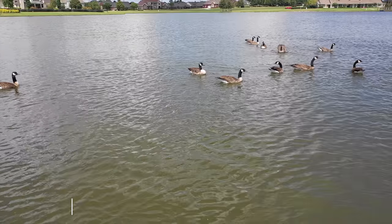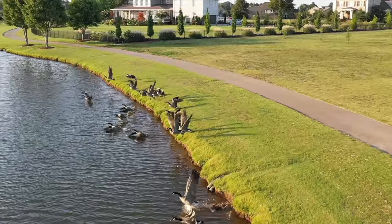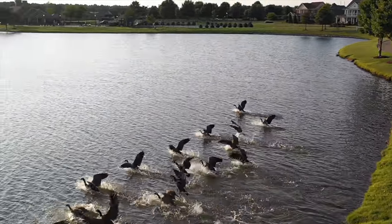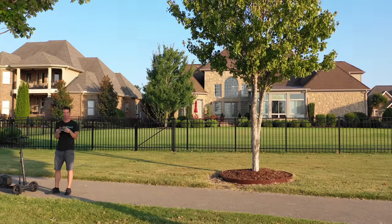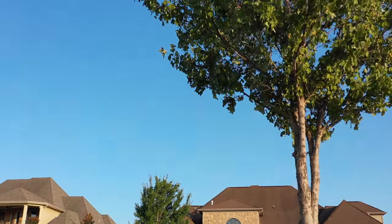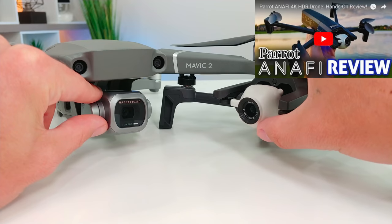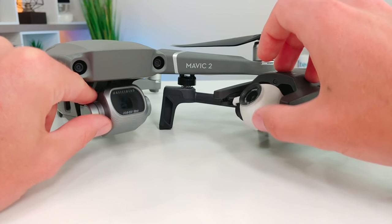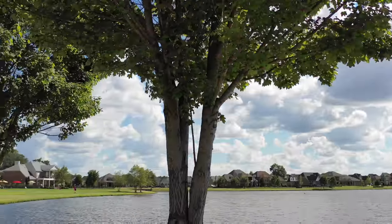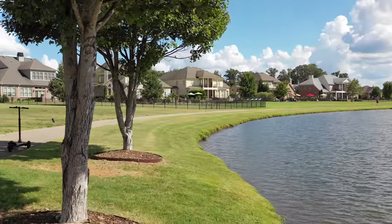Thankfully it can shoot 2.7K at 60fps. Also possible is slow motion — 120fps at 1080p. Something I appreciate: each of these shooting modes still looks nice. Another new gimbal feature: it can finally tilt up quite a ways, up to 30 degrees positive. If you want full gimbal tilt range, you'll have to check out the Parrot ANAFI I recently reviewed — that drone's camera can tilt all the way up 90 degrees since there's nothing blocking its view. However, I'll still gladly take this 30-degree tilt-up bonus on the Mavic 2.